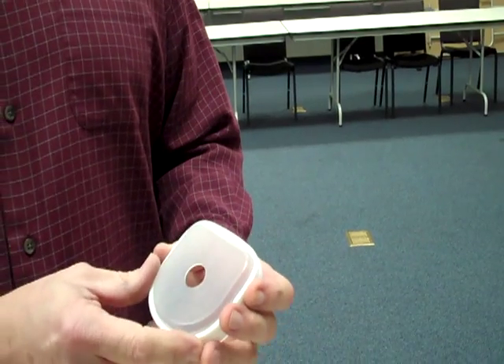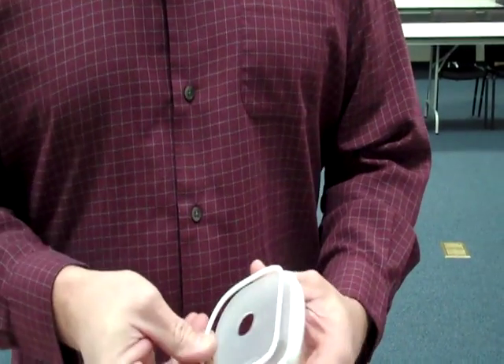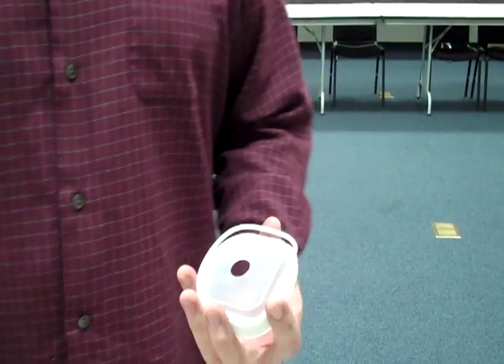What we're going to show here is the installation of what's commonly called the D-ring, Teflon O-ring, on the aluminum advanced inch-and-a-half pump.